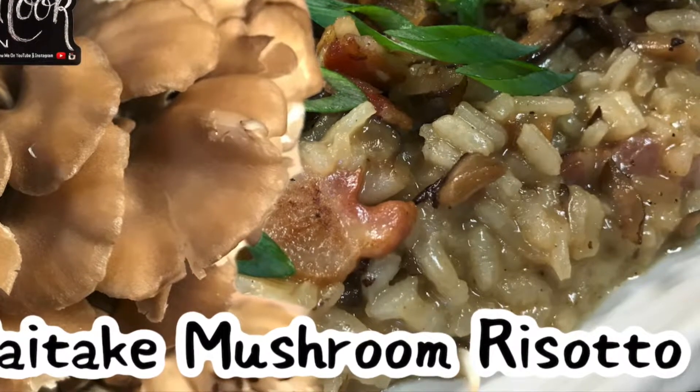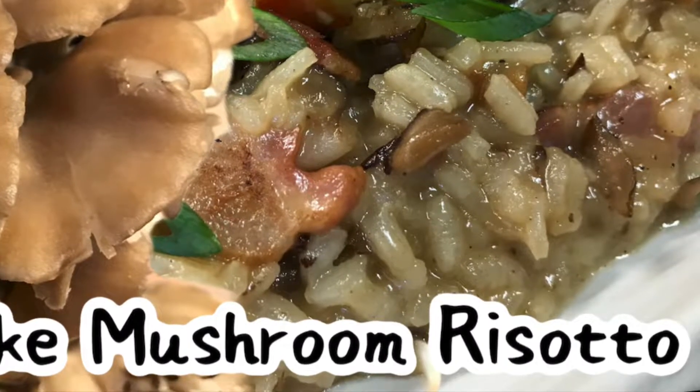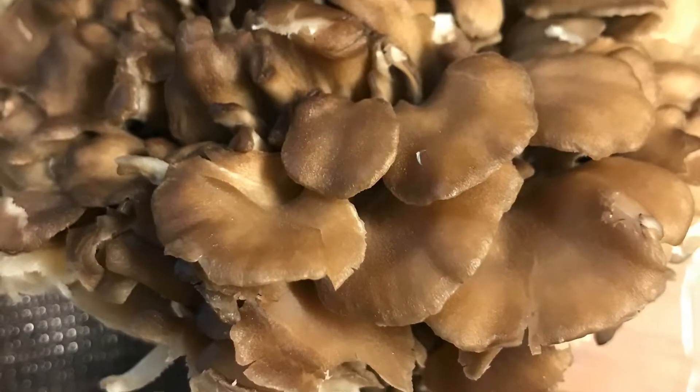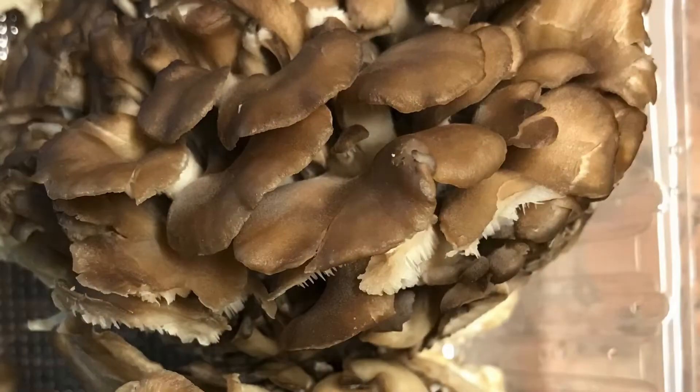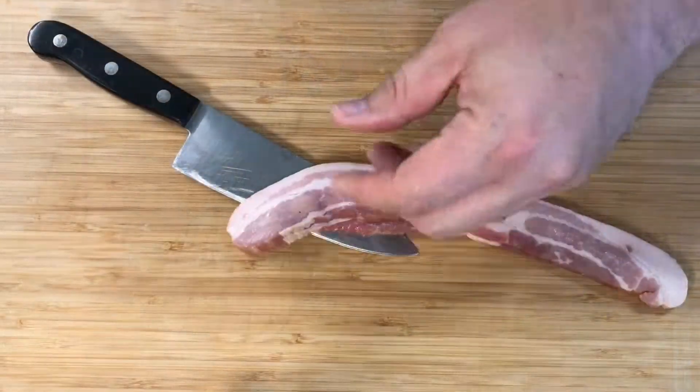Welcome back to Just Cook with Dustin, where today I'm going to be showing you how to make maitake mushroom risotto. Maitake mushrooms — I first had when I was in Japan. This is a staple mushroom in the grocery stores there. I had to go to my local farmers market to find these, and I'm going to be using about a third of a pound in this risotto.